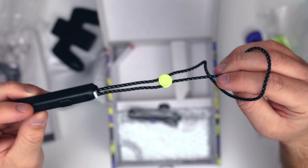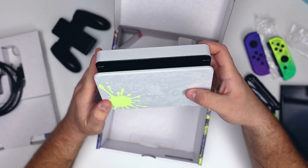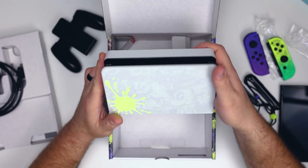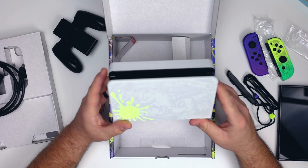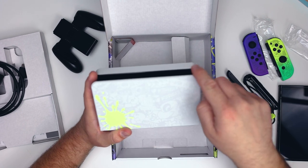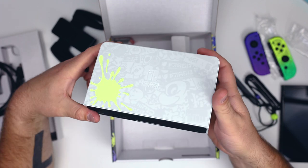Here is our dock, padded up really nicely. Wow, this is really cool — it has almost a textured finish, and I love the texture on this. One thing I noticed immediately is that compared to the normal Nintendo Switch dock, this has rounded edges rather than square edges. We also have the Splat Shot design here on the front, which is a cool Splatoon design detail.